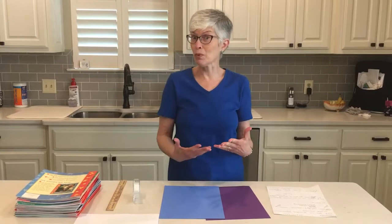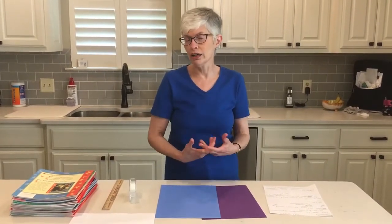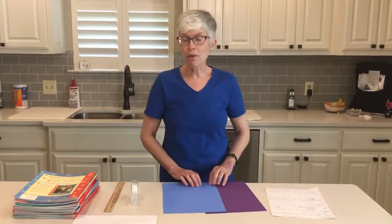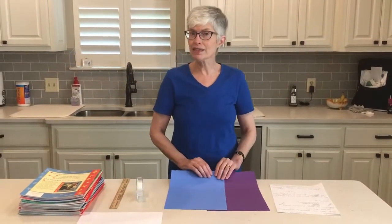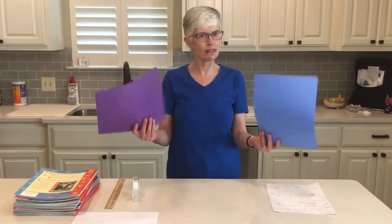So today that's what we are going to make, and we're going to see how strong our columns are. For our experiment today, the things that you will need are two pieces of construction paper.